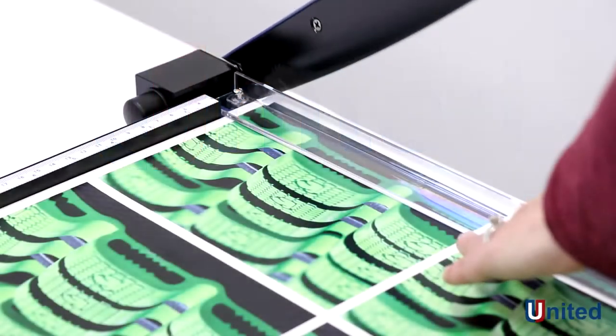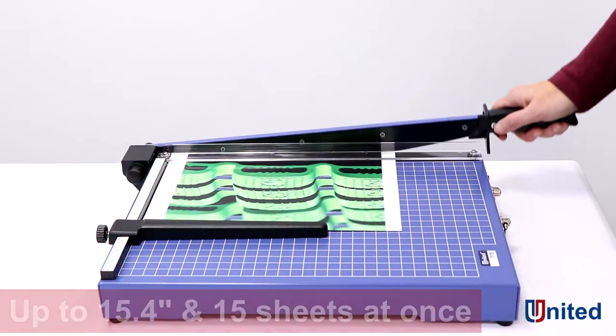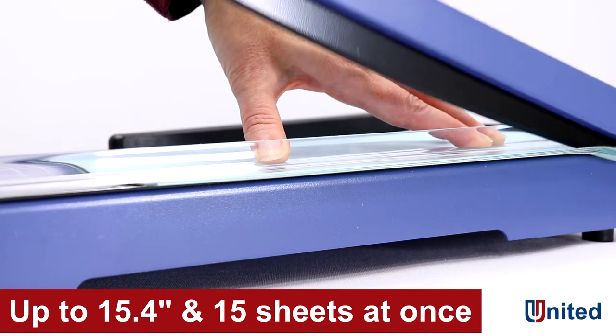This is the United T15 office grade guillotine trimmer. The T15 can handle paper up to 15.4 inches long and up to 15 sheets at a time.